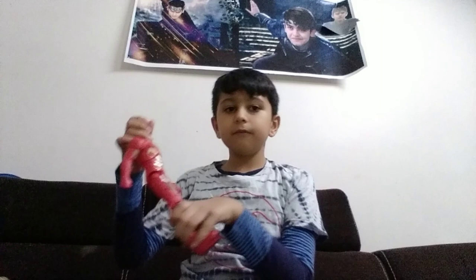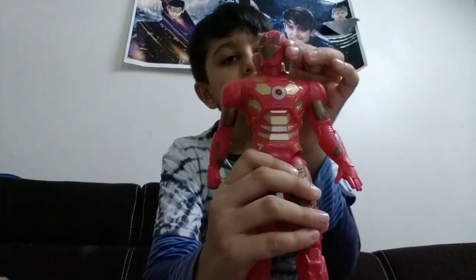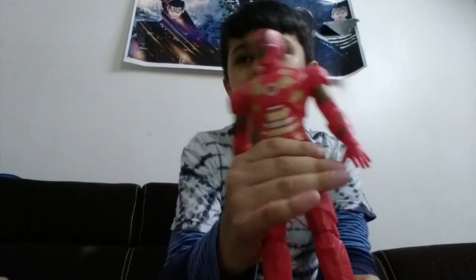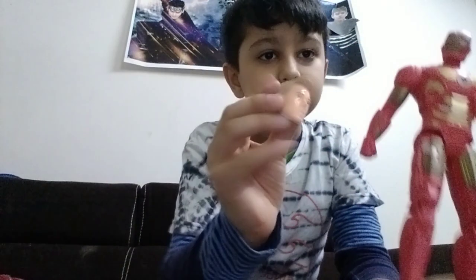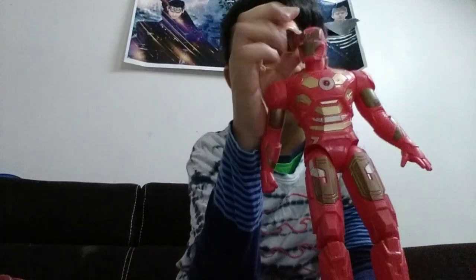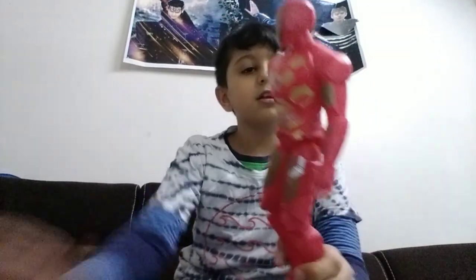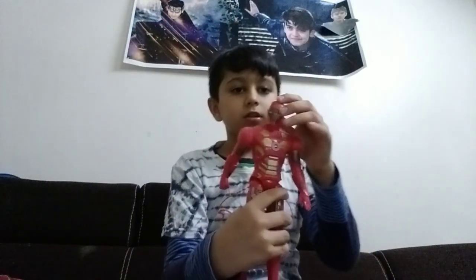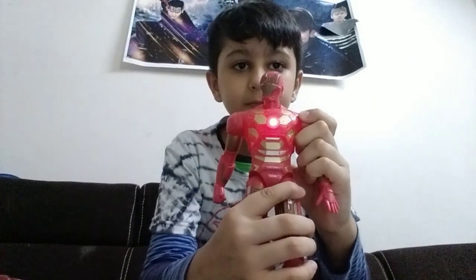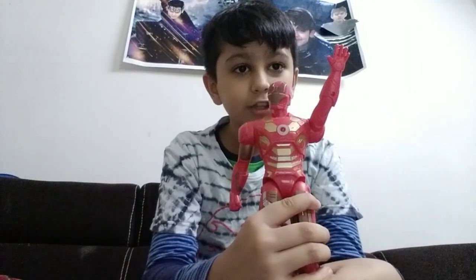First we will start with Iron Man. His face can be removed, and any face can be removed. This is Captain America, Steve. We can also put it over here. Steve has Iron Man's face but it's okay. And there is a joint. This can hold anywhere. There is light also - colorful lights.